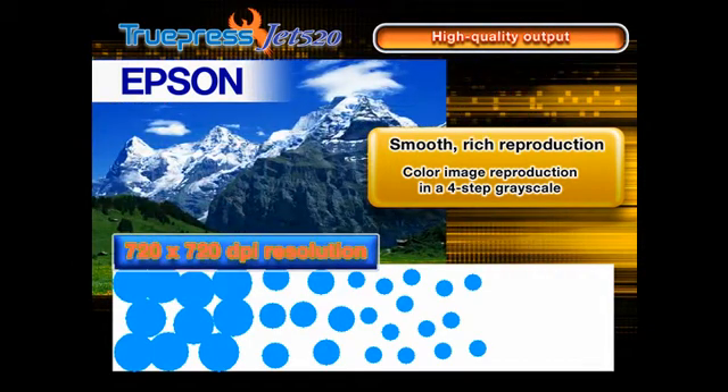Resolution is 720 by 720 dpi, the top of its class. Combining grayscale technology and single-pass production ensures exceptional color-to-color registration.